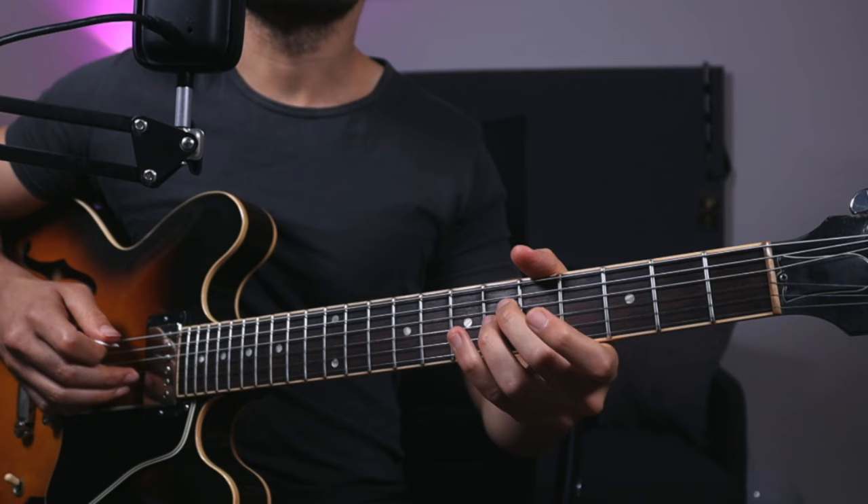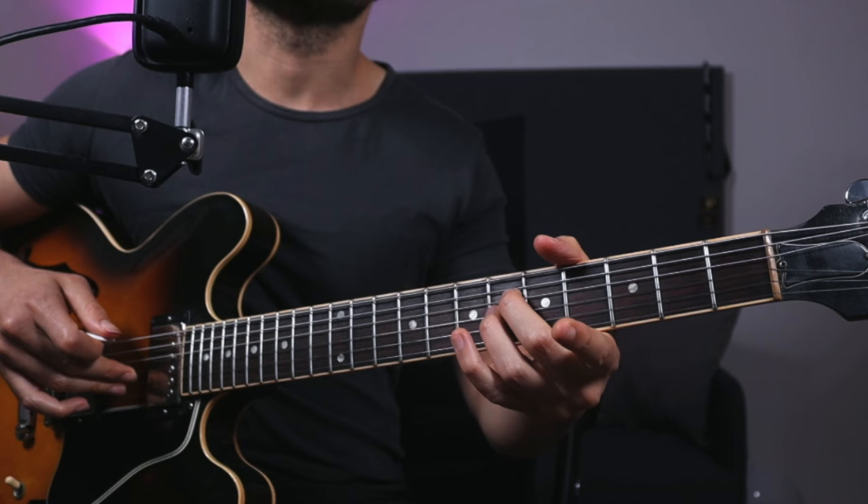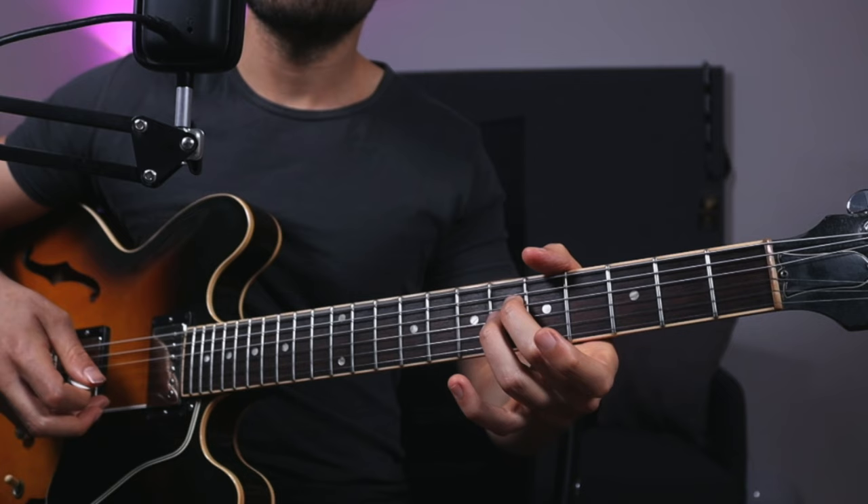You can play two notes with the fingers and then the pick — that's another variation. Two fingers, then pick, then the extra note. Or two fingers low and high put together — you can get this kind of pattern going.